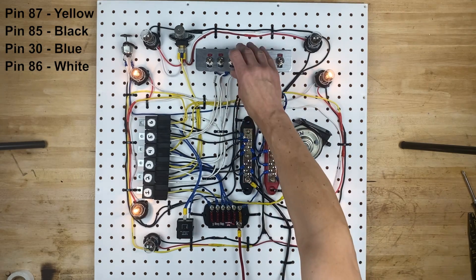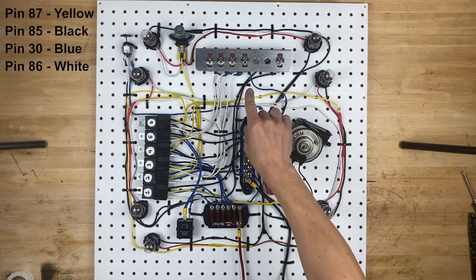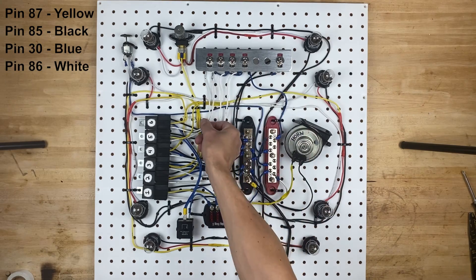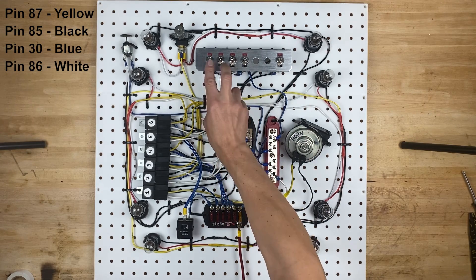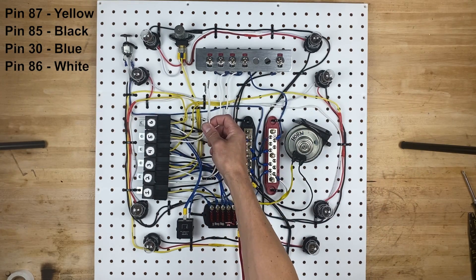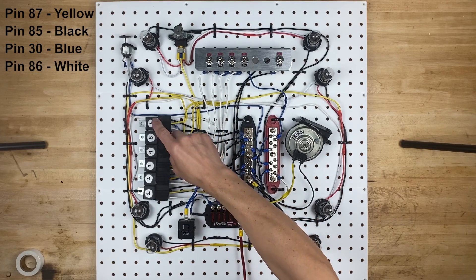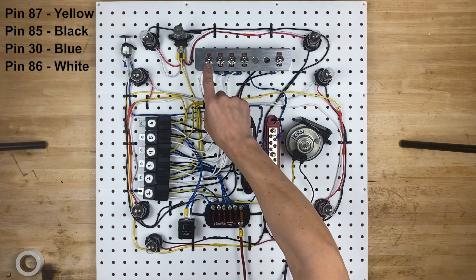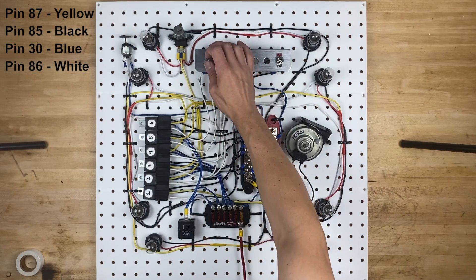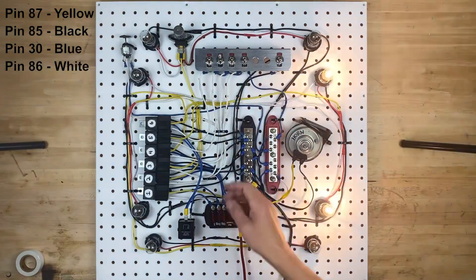The turn signals are going to be really easy because we already have the switches in place, and we already bounced the power from switch to switch. All we have to do now is hook up these two white wires to these two switches — one is going to be the left turn signals, one is going to be the right turn signals. We've now connected the white wires from the switches going to pin 86 on relay number five and relay number six. If I flip this switch, we have left turn signals, and this one will do right turn signals. We do!